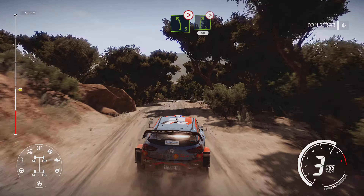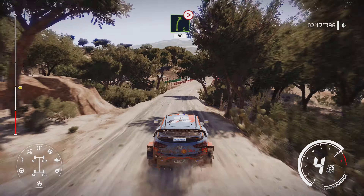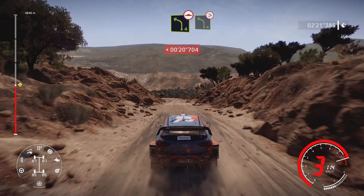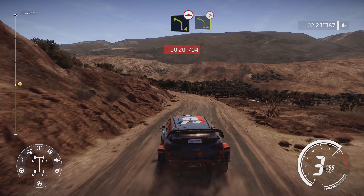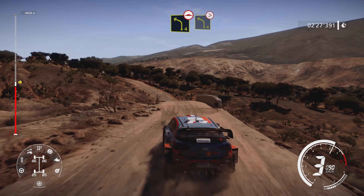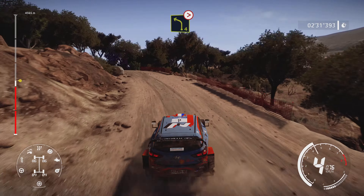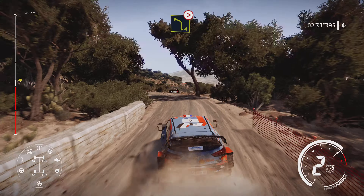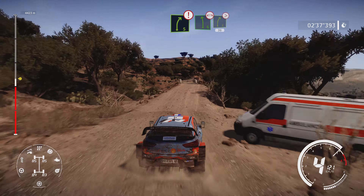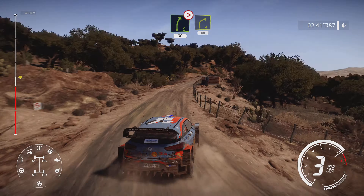Into left 5 tightens and right 5 medium tightens, 80. Into left 4 bumpy keep in, into left 4 tightens 3 short over crest. And right 5 caution into left 6 narrows over bridge, into right 5 tightens 4 don't cut, 30. Keep left over crest and right 4, 40.